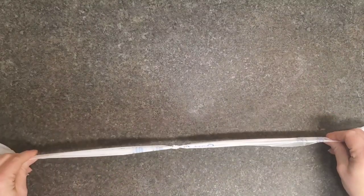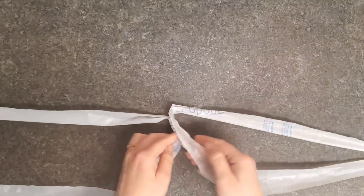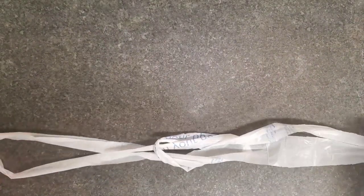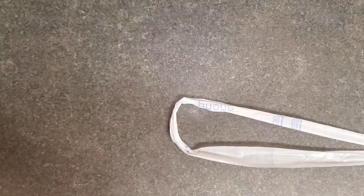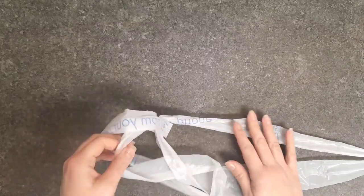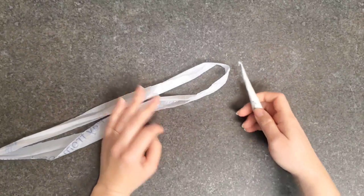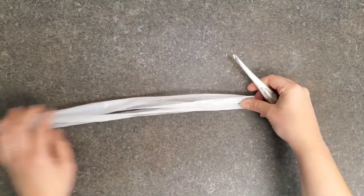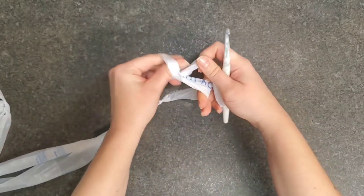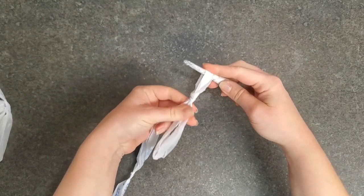You can also join more strips after you've already started crocheting using the same method. A lot of the time I'll join enough strips from about 20 or 30 bags, and once I've run out I'll start cutting up more bags and joining more strips as needed — whatever works better for you. We are now ready to start crocheting. You're going to use your plarn just as you would with a double strand of yarn.